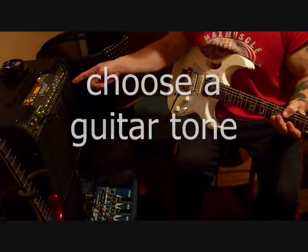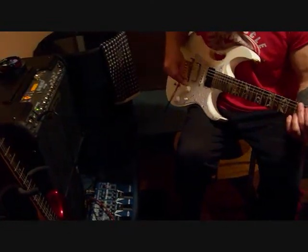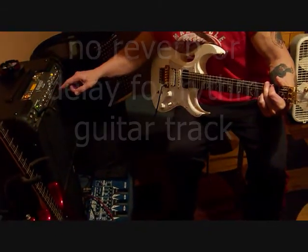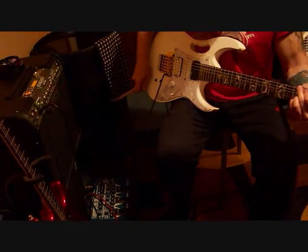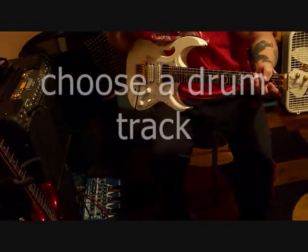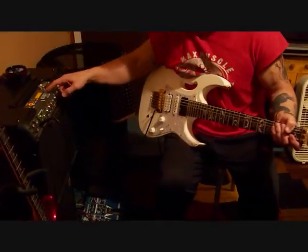The first thing we're going to do is choose a tone for the guitar, something that sounds half decent. Not going to use any reverb or delay for the rhythm so it sounds clean and has an empty sound. I've already chosen the drum track, but there's probably 200 to choose from. Now we bring in the drums.